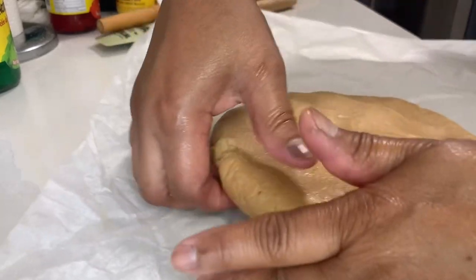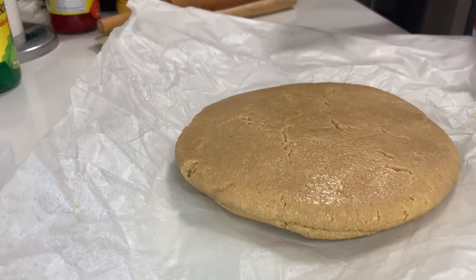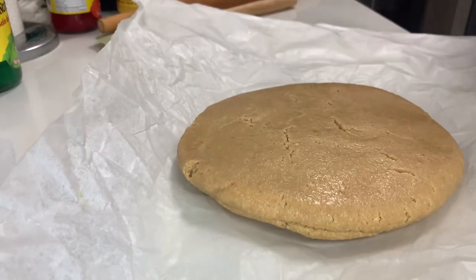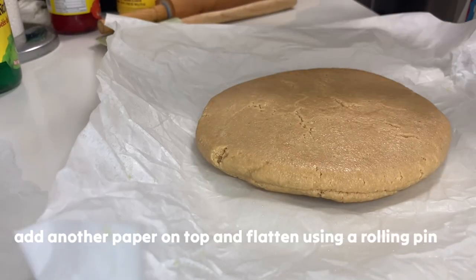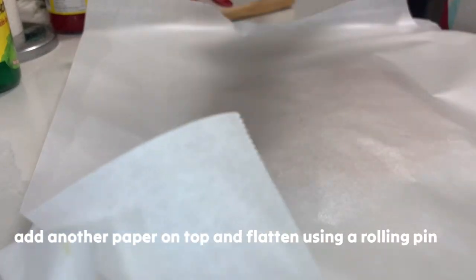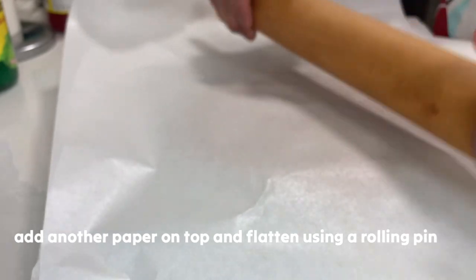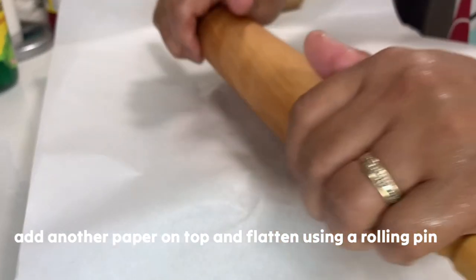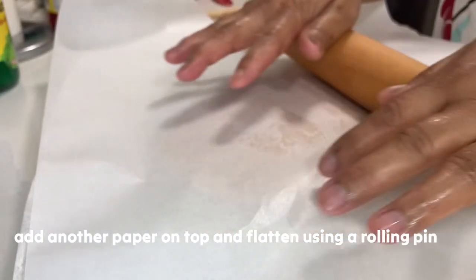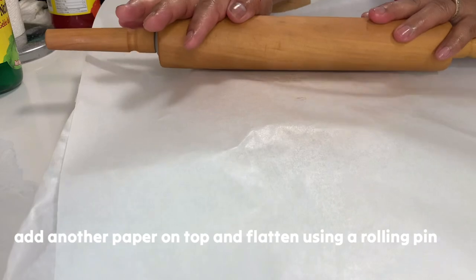Plantsahin natin. Make sure your hands are washed and cleaned before you touch any food. So para mas mabilis maplantsahin, cover it with another parchment paper and then we're using a rolling pin — i-fold nyo lang siya para mas mabilis, hanggang sa medyo manipis na yung ating dough.